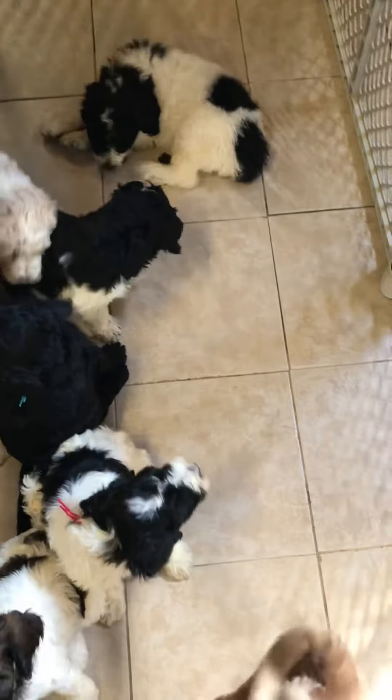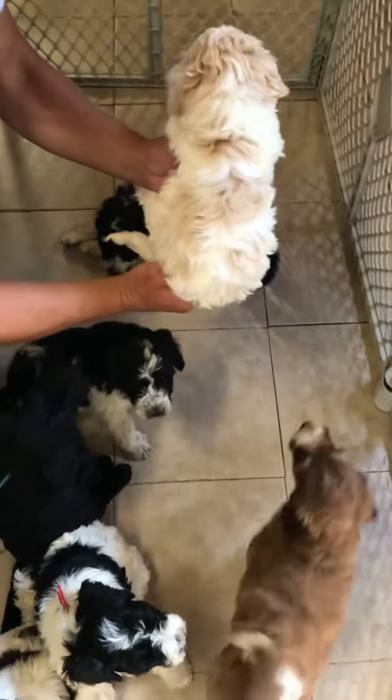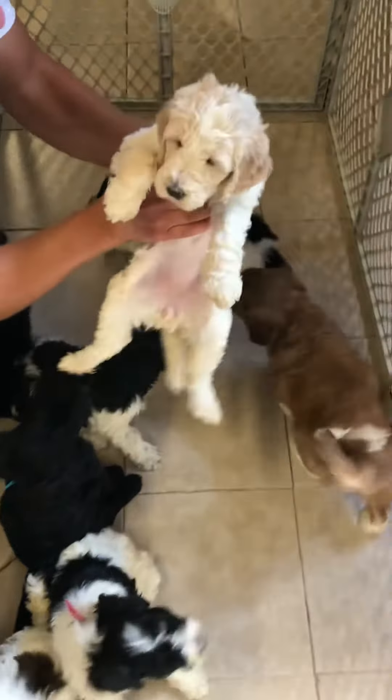Look at him — he's getting a chicken over there. And this is the buck and white party female.